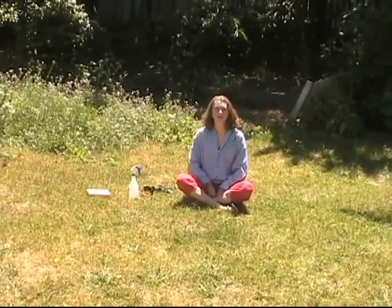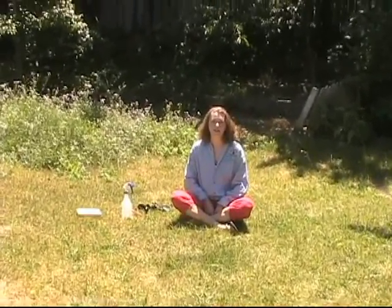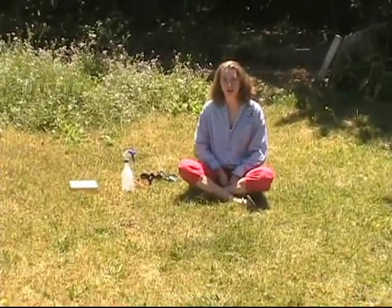Hi, I'm Pauline Allen of the Rahus Institute and Solar Schoolhouse. I'm here to teach you about solar etching.